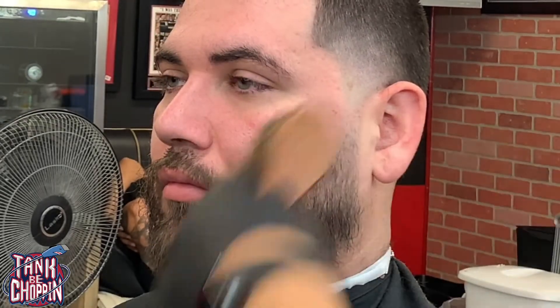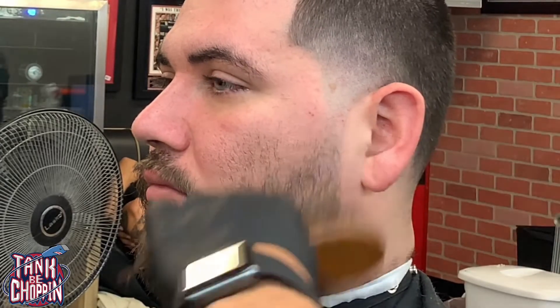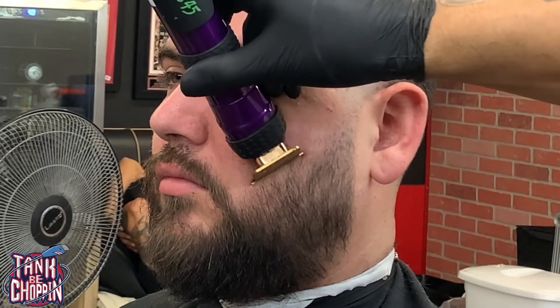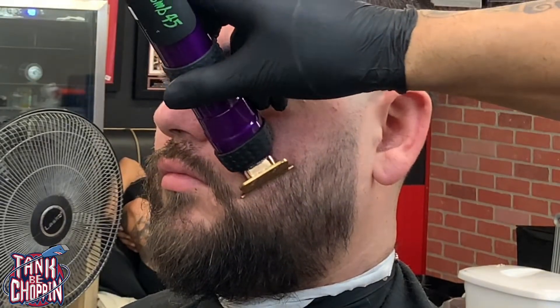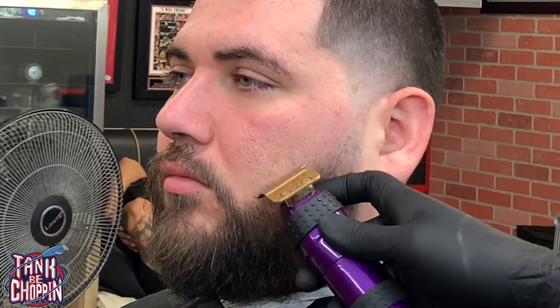Basically I'm almost free handing — just gliding the clipper across his beard. Now I'm doing some free handing, just clipper open. Now I'm going to line up the back of the beard, just tapping that line making sure it's straight. I'm going to start to line up the top of his beard, taking off a little bit at a time, making sure it curves so it meets the hairline pretty good.